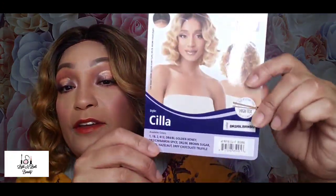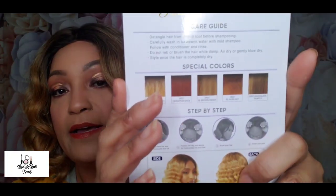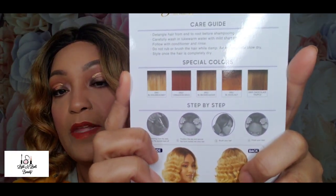This is Outre lace front Swiss lace, eye parting, in the style Sila, in the color DR2 BLBRMSU — which I'm thinking is Blonde Brown, and I'm not sure what the SU is for. She does come in other colors, shown on the back of the card. It's like a nice golden strawberry blonde; I think it's really pretty.